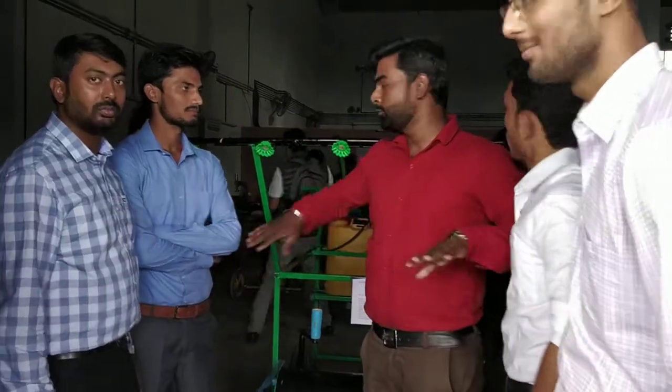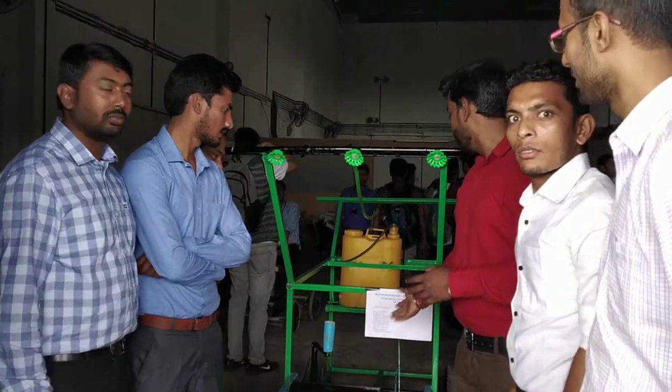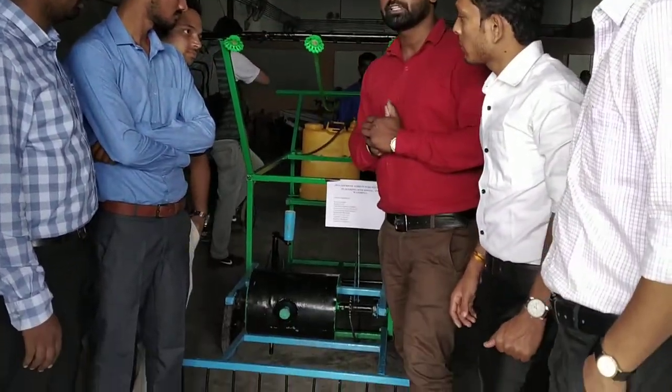Hi, my name is Ravisa and we are from the mechanical department. We made a project on this multi-purpose agriculture equipment.